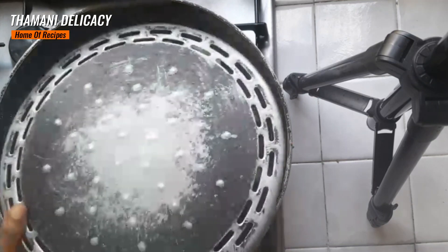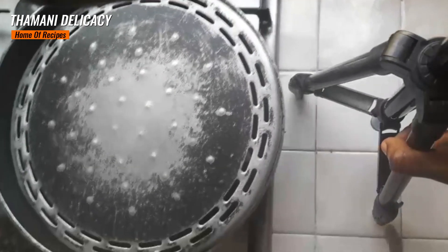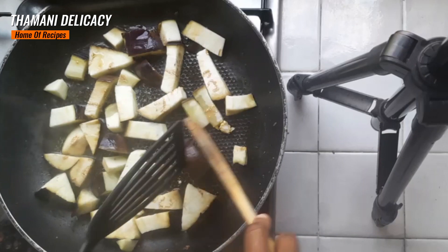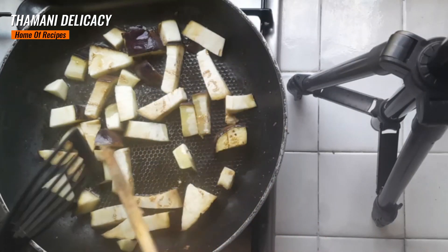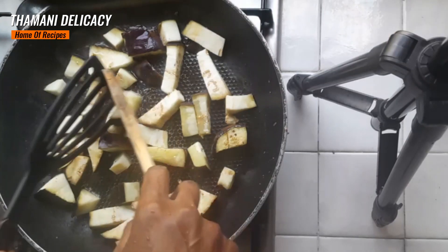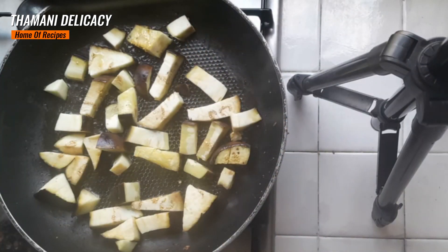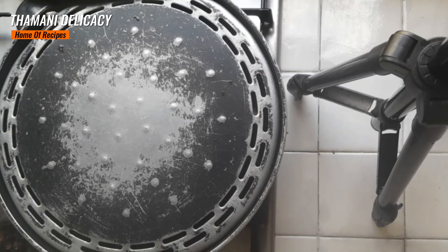Then I'm going to cover. Let's check. I want them a bit golden brown, so they are not ready yet. Let's cover them again. Golden brown.